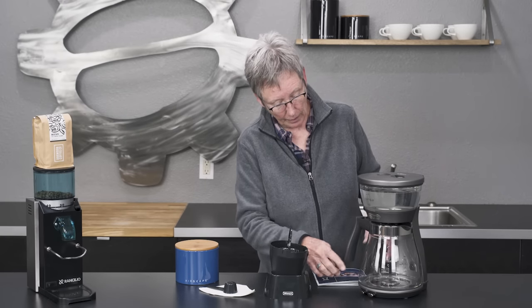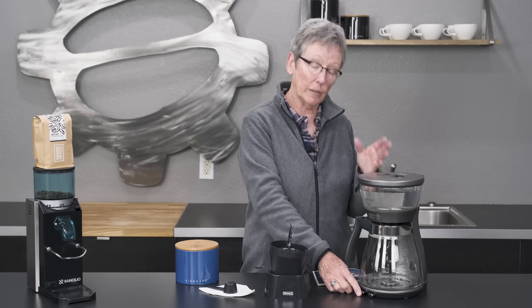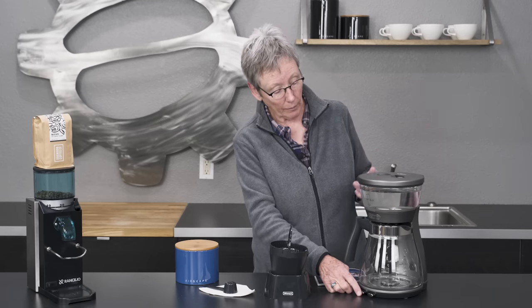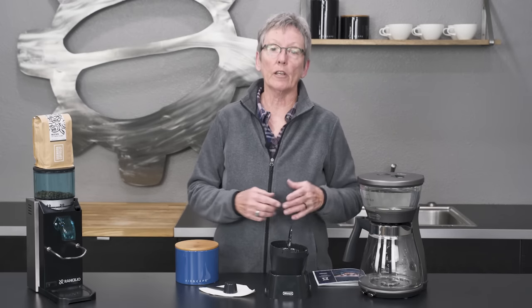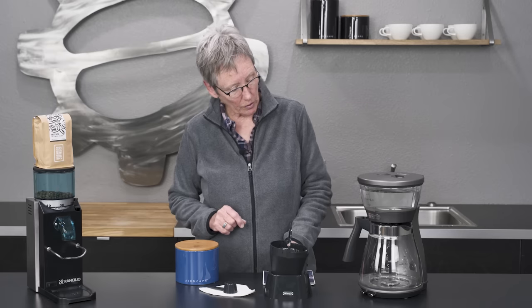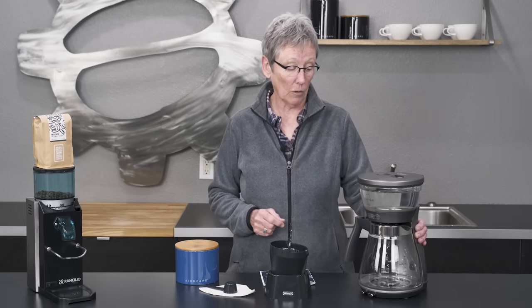It also has a heat plate for when you're doing the pour over, as well as when you're doing the drip and the iced. When you push this button over here, it shuts off the heat plate. And this is also going to shut itself off after a period of time so it doesn't overheat the coffee over time.